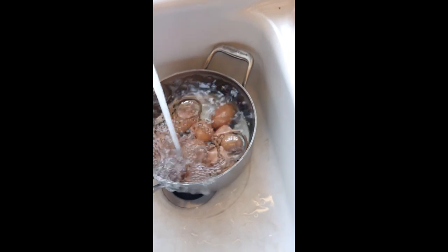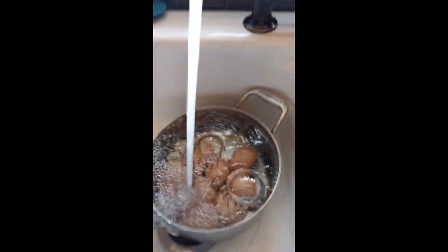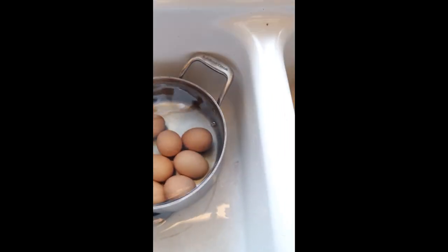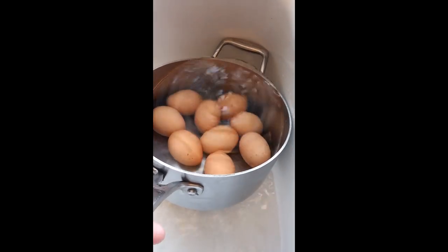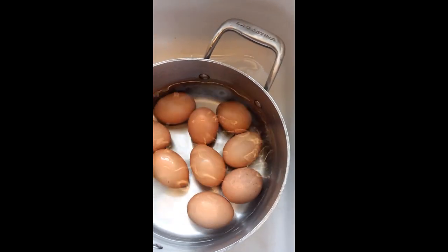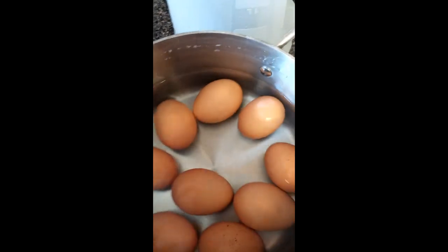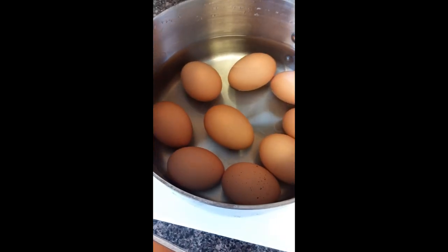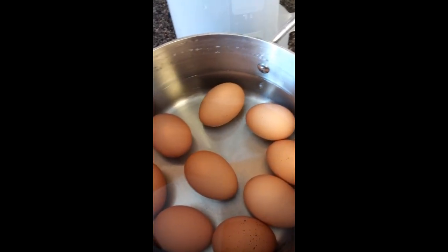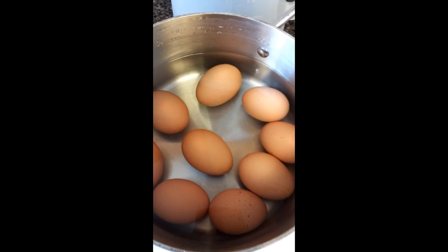So they've been cooling down for about four minutes in very cold water, so they are cool to the touch. We'll drain some of the water out and then I'll show you how I peel them. Farm fresh eggs, again, are usually harder to peel as these are less than a week old, and the little membrane hasn't started to pull away from the egg yet.